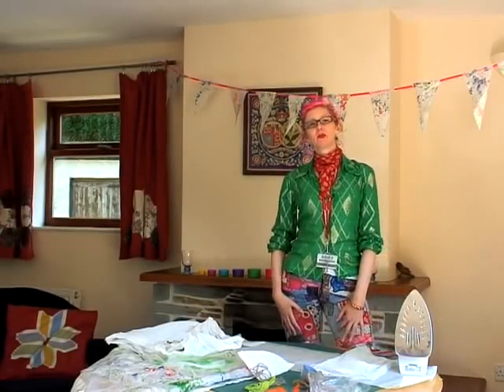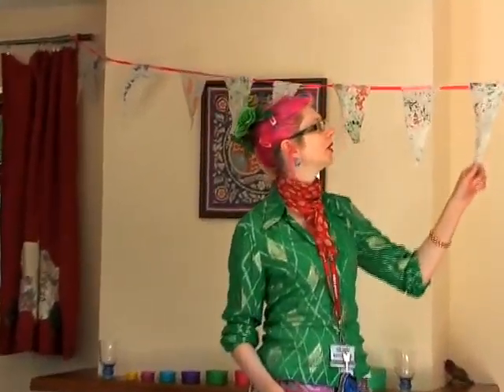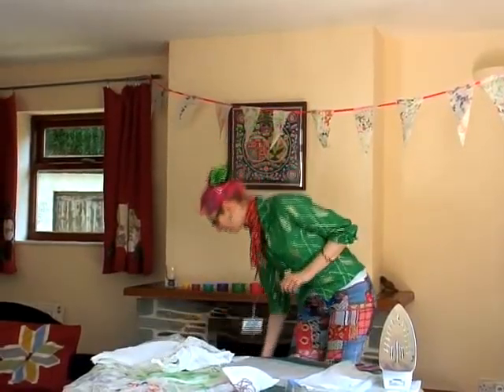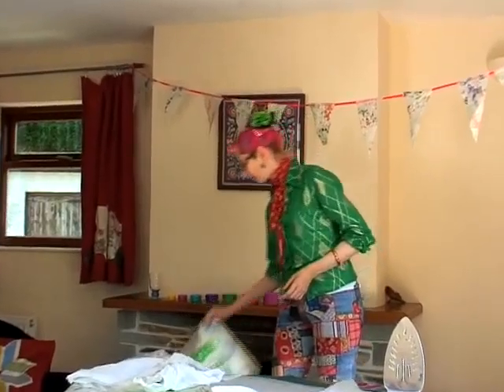Hello everybody. Here up at the Eden Project we are getting ready for our big lunch on July the 18th and we're making bunting. Now we've been making a lot of bunting around site but it suddenly occurred to me that not everybody can sew, and most of our bunting so far has been sewn together. And I thought, what does everybody have that we can use to make something a bit cheerful for the garden, which is nice and easy to do? And I suddenly thought about plastic bags. Everybody has too many plastic bags — let's face it, how many of us have got a big bag of plastic bags shoved under the kitchen sink? Well, here's a way that we can use them a bit creatively.